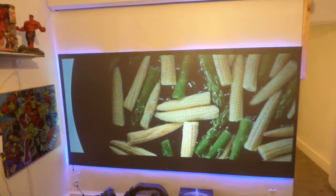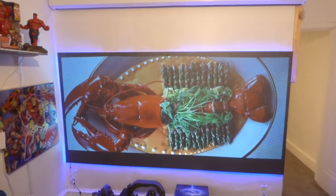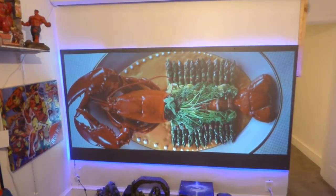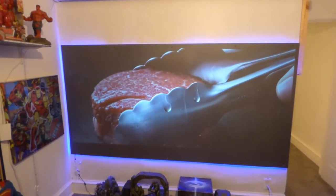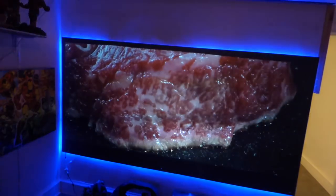I've done this on a long throw and a short throw. On the long throw, at around 12 feet back in a fully lit environment, there was a 300-watt floodlight right on top of the screen.